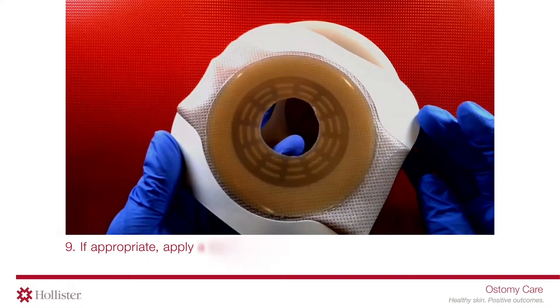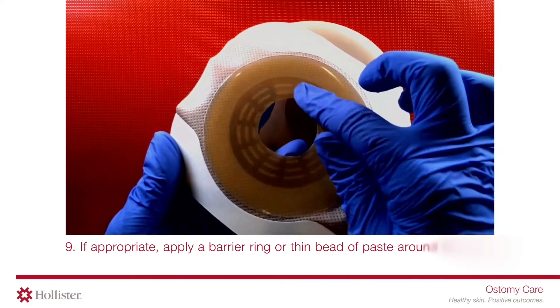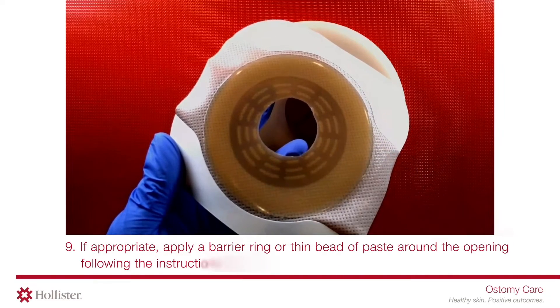If appropriate, apply a barrier ring or thin bead of paste around the opening, following the instructions for use.